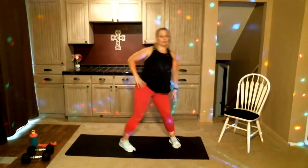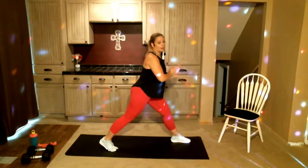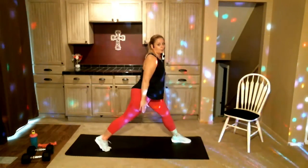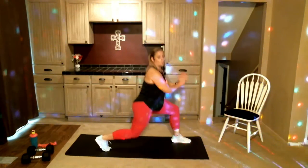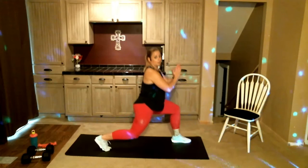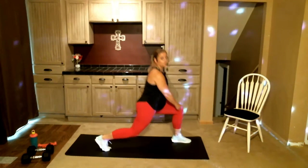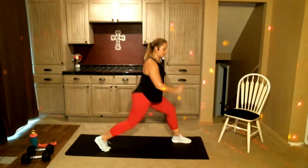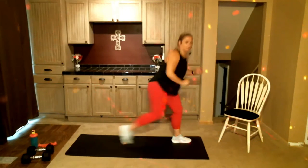Let's do a couple lunges here. Remember a nice long stride, drop that knee down, bring it back up. That front knee has that 90-degree angle. One more and then we're gonna switch — other side.